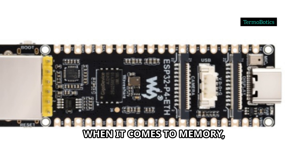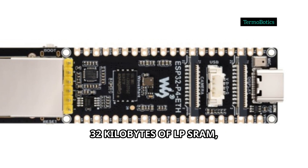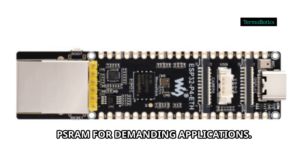When it comes to memory, you're covered with 768 kilobytes of fast L2 memory, 32 kilobytes of LPSRAM, 8 kilobytes of TCM, and a massive 32 megabytes of stacked PSRAM for demanding applications.